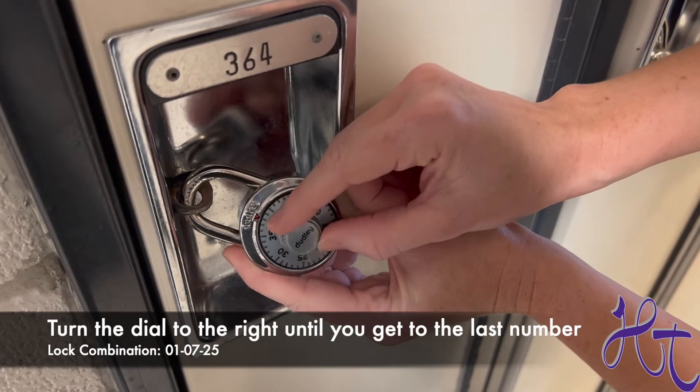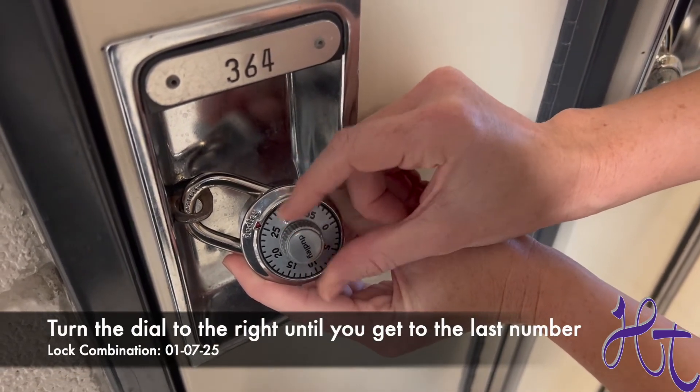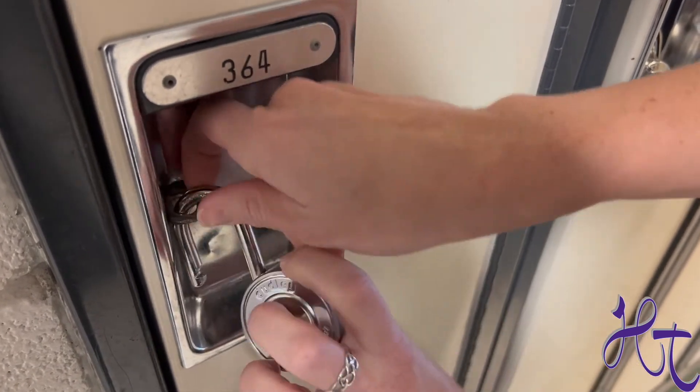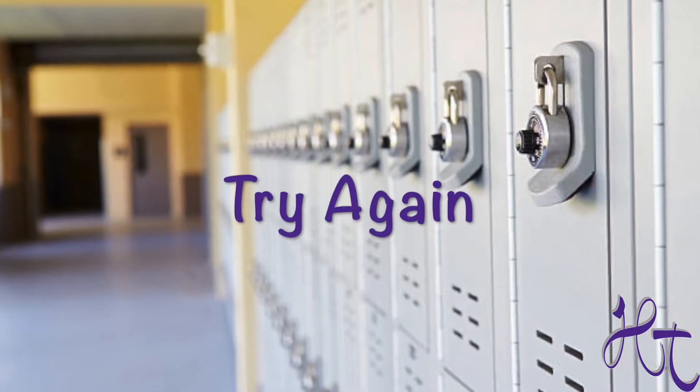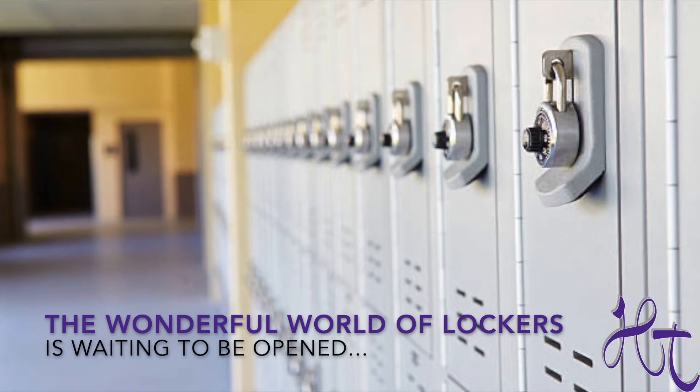Turn the dial to the right and go directly to your last number, in this case 25. If your locker doesn't open, take a deep breath and start from the beginning. The wonderful world of lockers is waiting to be opened.